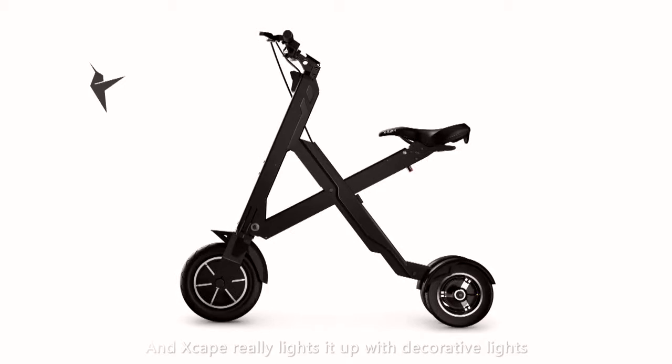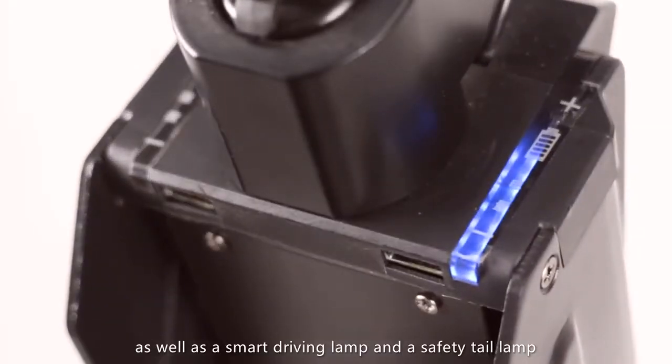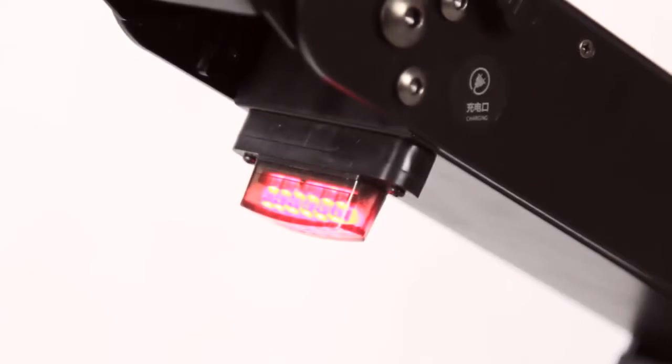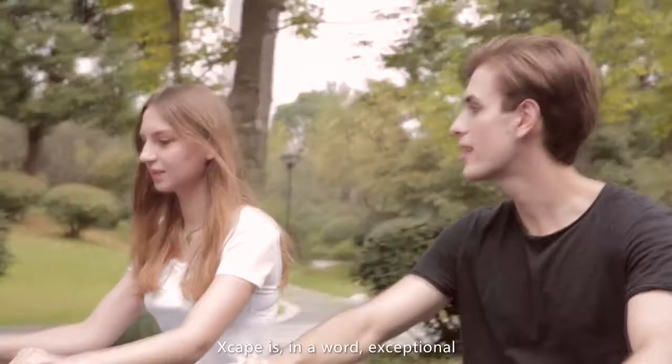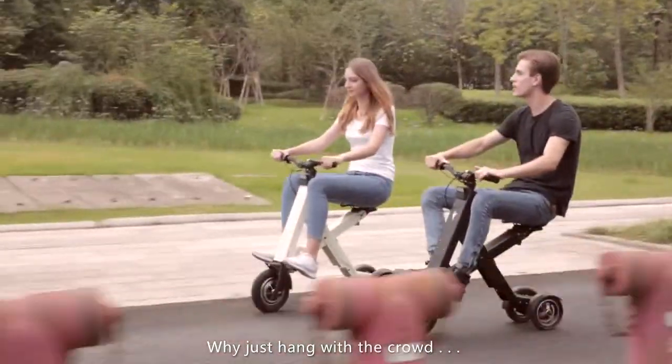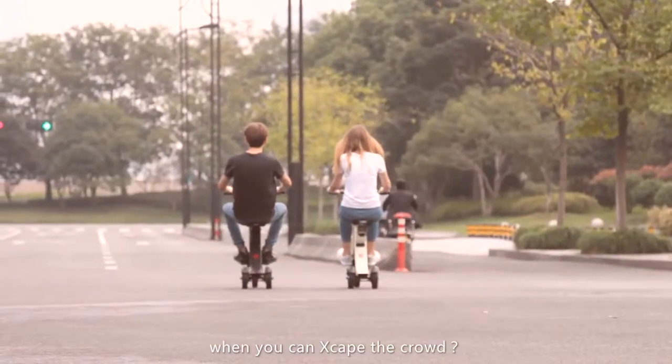Xscape really lights it up with decorative lights as well as a smart driving lamp and a safety tail lamp. Xscape is, in a word, exceptional. So why hang with the crowd? You can Xscape the crowd.